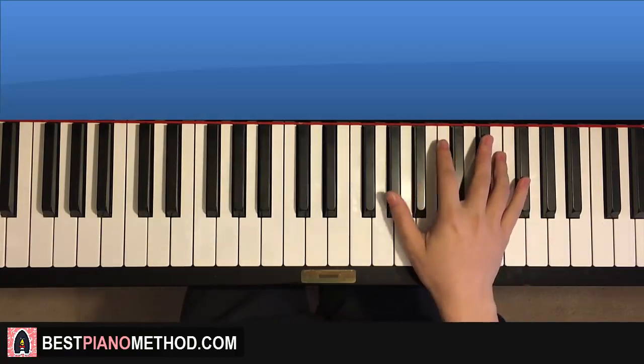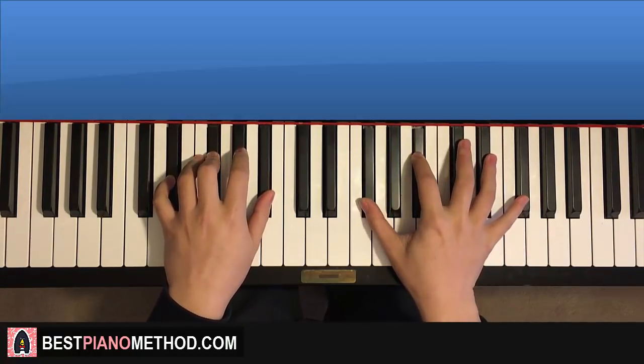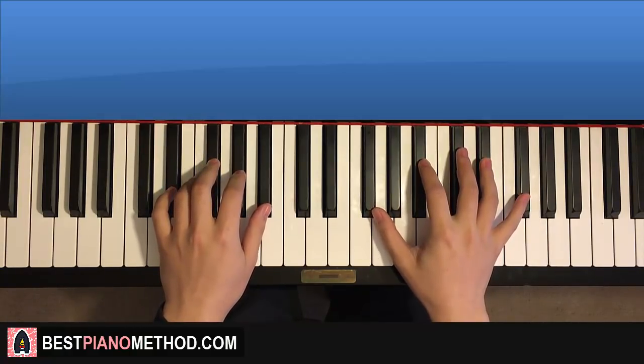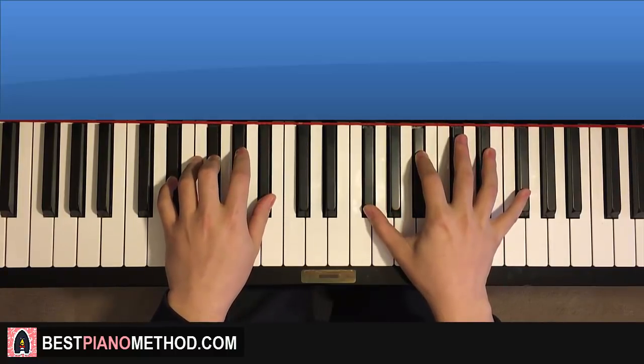The second part is actually exactly the same as the first part, so we just repeat it. The two parts we've learned so far of this section, we play like this - tune-ack, tune-ack, tune-ack, tune-ack, tune-ack, tune.